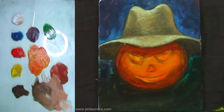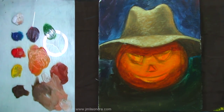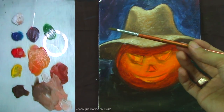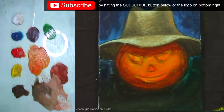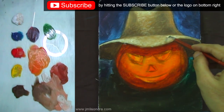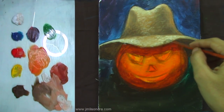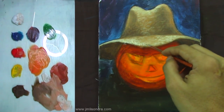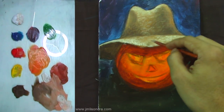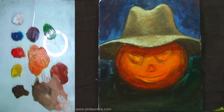I'll be using this smaller brush — the number 6 nylon flat brush — and I'm going to use some white mixed with the existing colors, then add more details again. Just use some dots. That's it.